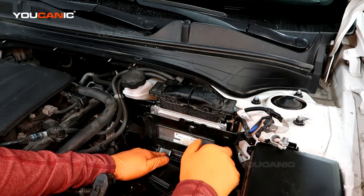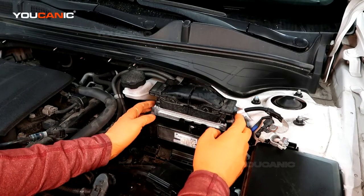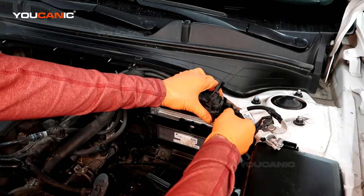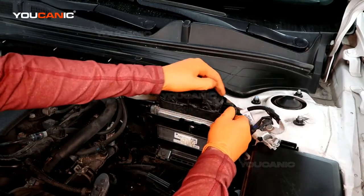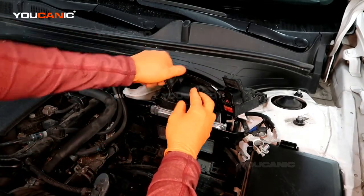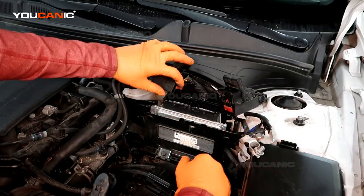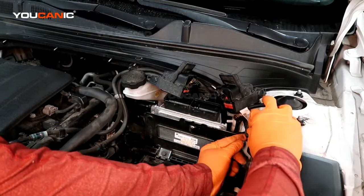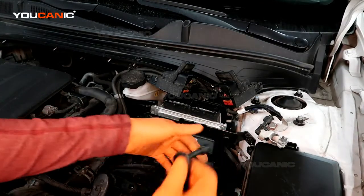We've got two bolts right here to remove, one bolt right here, and then that way we can pull this down and be able to get the four bolts that hold the ECU. These clamps you just push the little tab and pull to release. Same on this one, and move those up and out of the way. We've got one little clip over here — just squeeze together — so that everything is out of the way. Size 10 millimeter.